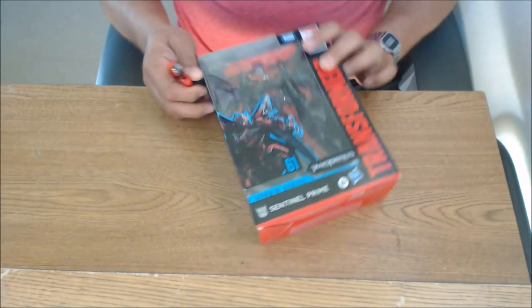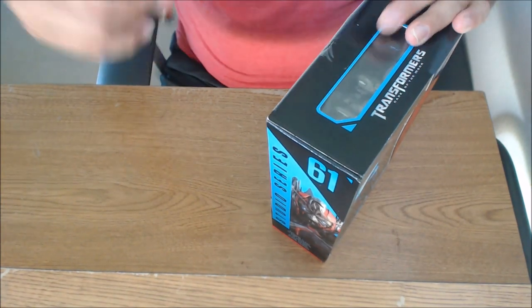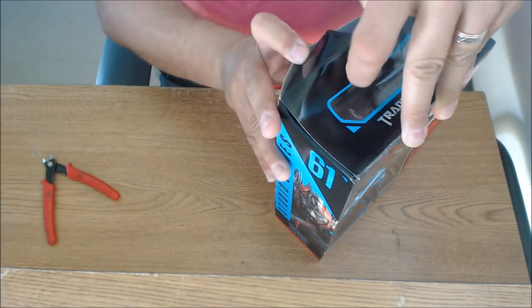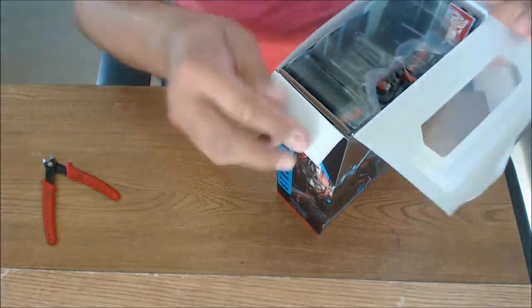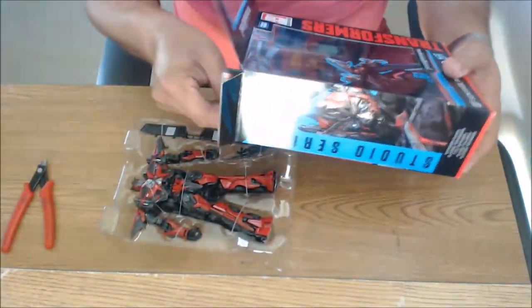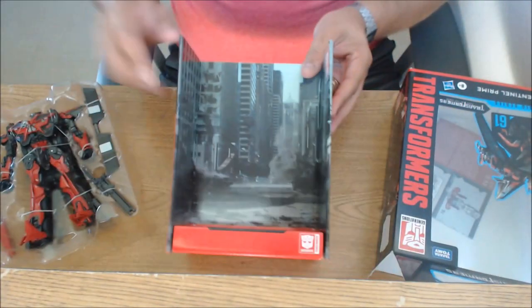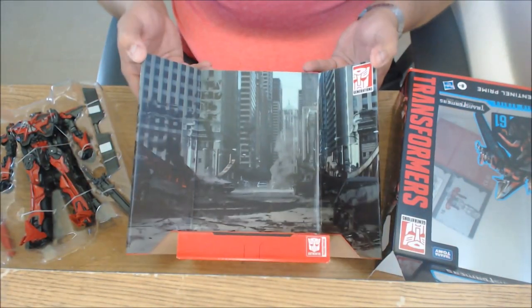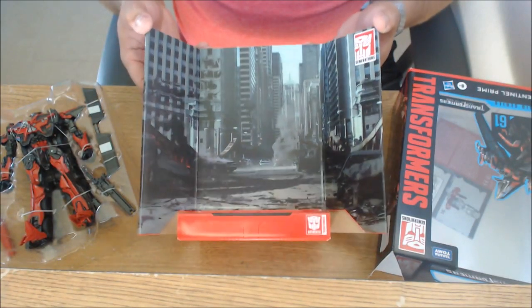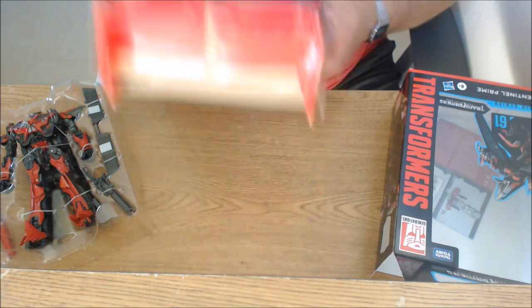Here's Sentinel Prime and I've got my handy dandy nippers. We're just going to start by cutting the tape and opening up the box. I am not a box keeper, so I don't worry too much about the contents. There's the base — if you're planning on using it for display, that's what it looks like. It's got Chicago in the background, pretty much the way I remember Chicago from my last trip there. That's a story for another day.